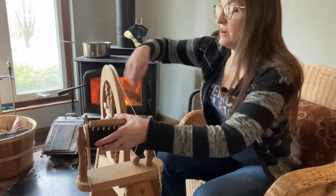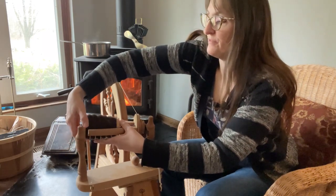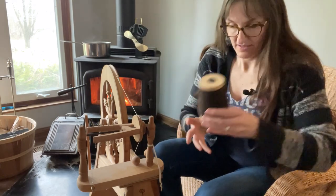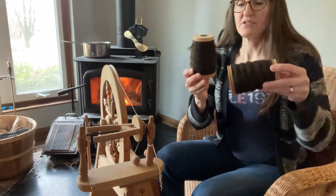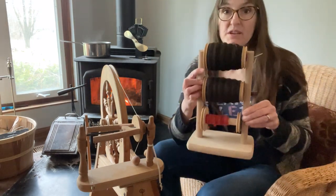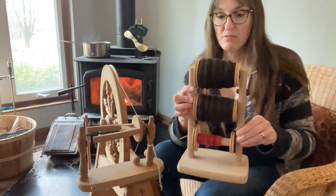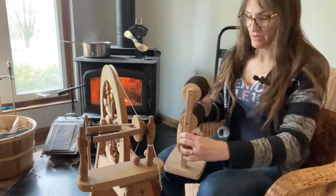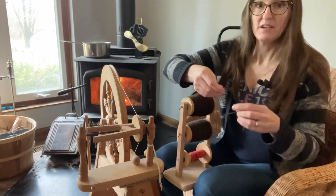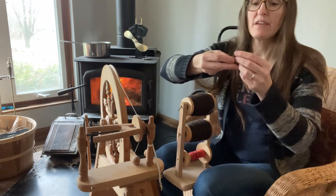I've got a full bobbin of yarn here — a single — and then I've got this other full bobbin. What I'm going to do is put them onto my lazy kate. Here are two bobbins on the lazy kate, and then I'm going to draw off pieces of yarn. Normally I'd have this sitting on the floor, but this is just easier. I've got two pieces of yarn that I'm drawing off and I'm going to tie them together.